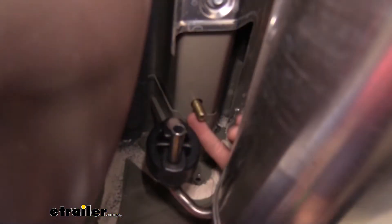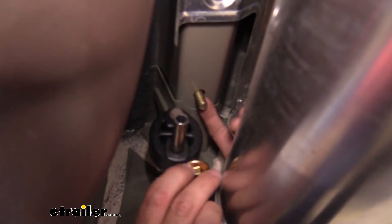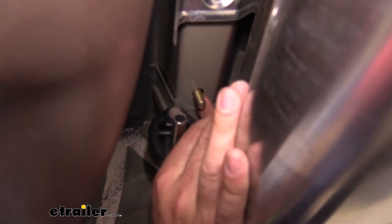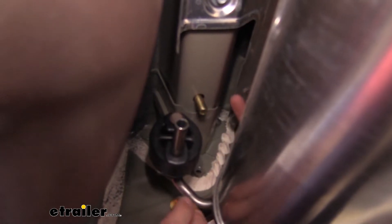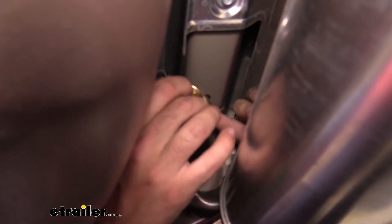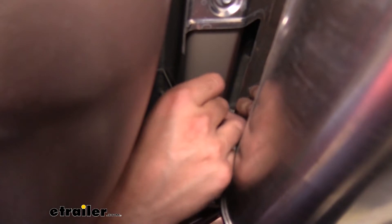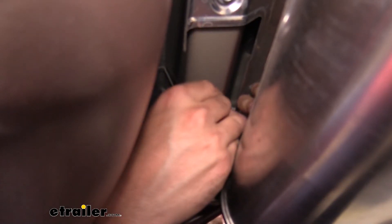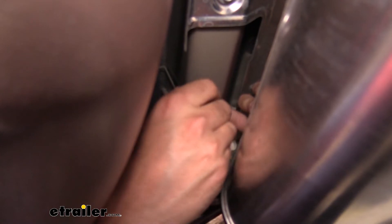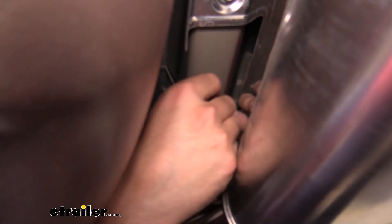Once we have our fishwire off, we'll take our flange nut and go ahead and thread it onto the carriage bolt. You want to be careful when you're threading this on because you don't want to push the bolt back up into the frame. A lot of the times I like to take a finger, or if you have a conical tooth washer you're installing along with the nut, you'll use that to put pressure on the side of the bolt so you're not pushing it back up into the frame.